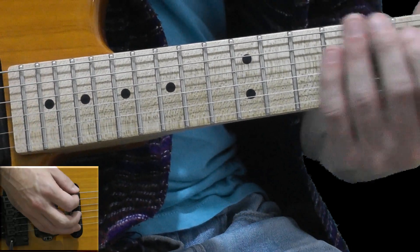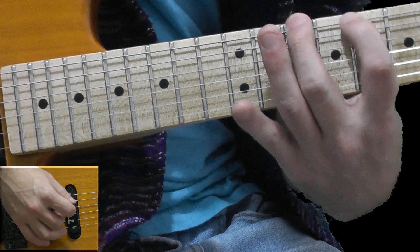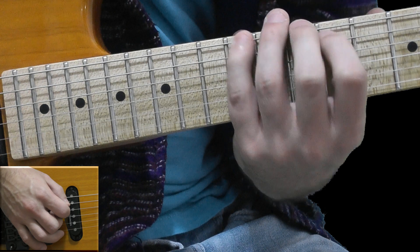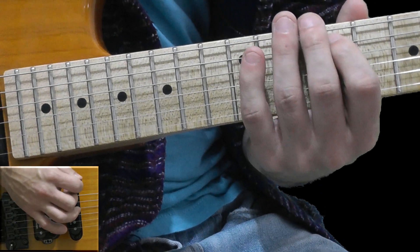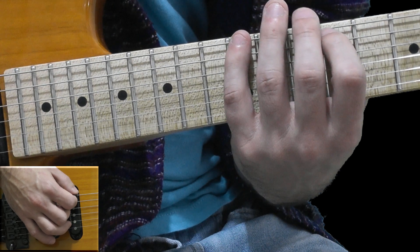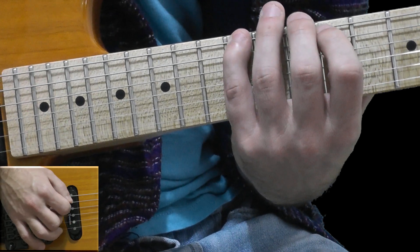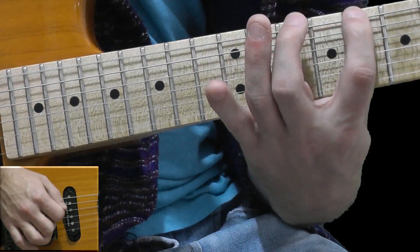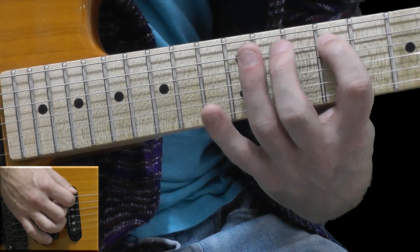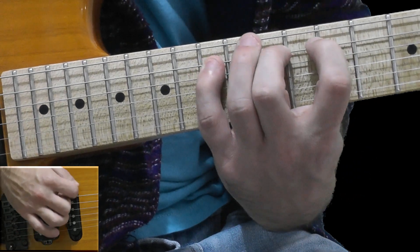On the low E string: 8, 10, 12 hammer-ons. On the A string I start on the 9th fret and going down on the low E string, alternate picking: 12, 10, 8, 10, 12. On the A string: 9, 11, 13.